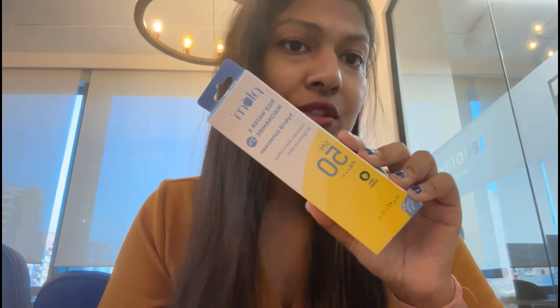Coming on to the outer box or the packaging — this is a plain cardboard box. They claim that it reduces blemishes and brightens skin. This has SPF 50 PA+++. It is 100% vegan and you get 50 grams of product. It was manufactured in April 2024, and the shelf life is 24 months. It retails for 400 rupees. That is the outer packaging of the product.